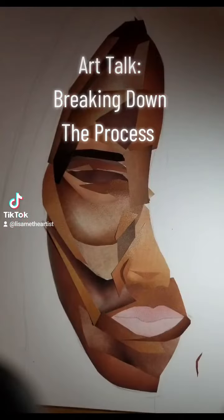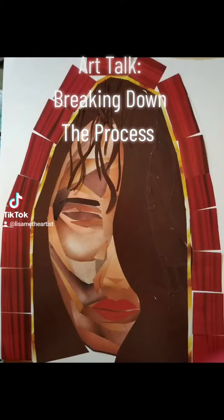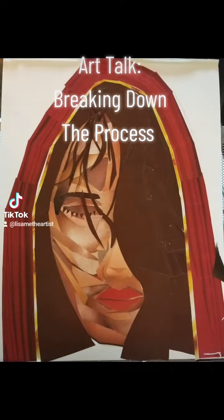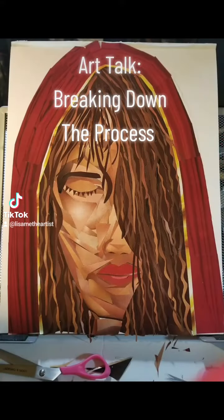Art talk: breaking down the process. I had a conversation with somebody the other day — they mentioned that when I take the final photograph of the artwork, it's hard for people to understand how much work went into the process because it just looks like one piece. So in making the artwork, I take photographs at different stages, and that's how I'm able to put together this video.